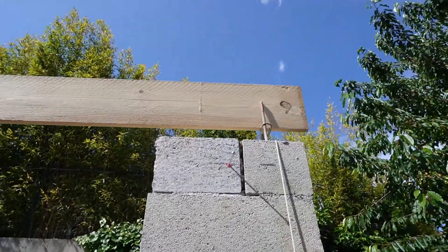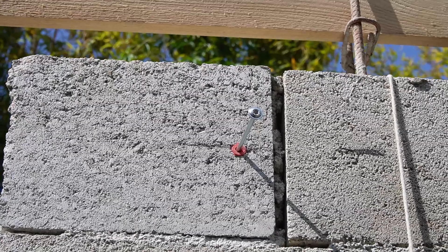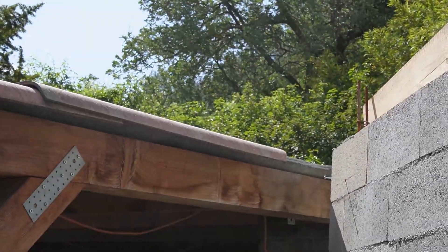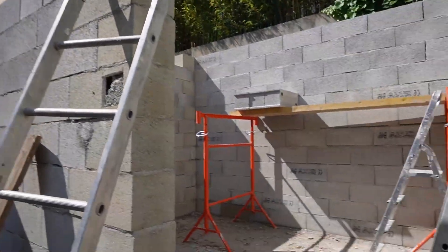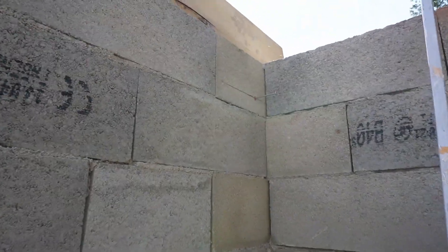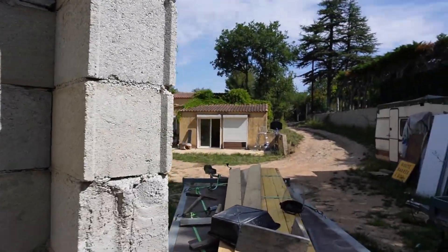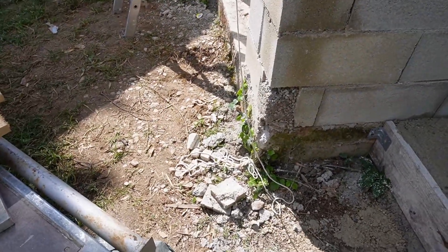Voilà comment je fais pour le chaînage horizontal : étant donné que je suis seul, tenir les planches et coffrer c'est compliqué. Alors je mets ici des vis longues à la bonne hauteur que j'ai mises au niveau laser — j'en ai mis une là et une là. Je poserai mes planches dessus de chaque côté, j'aurai plus qu'à poser les serre-joints pour les serrer. Il me reste aussi le linteau à faire.